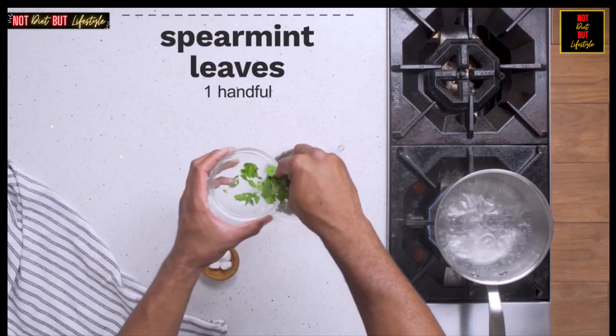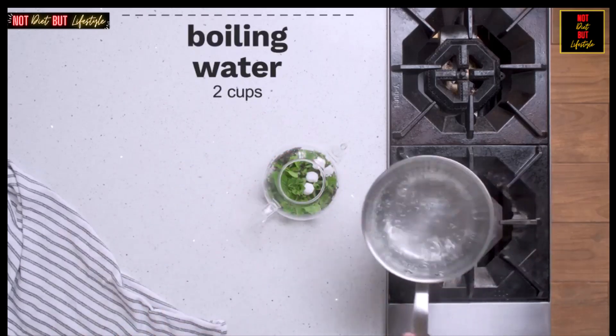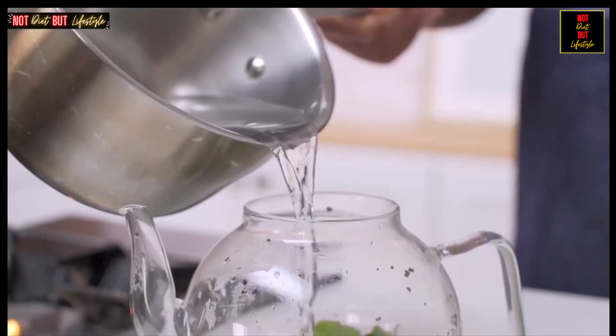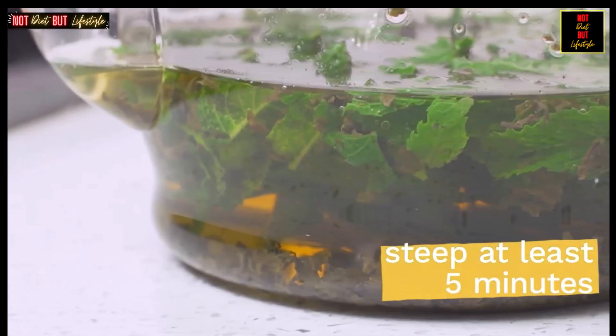Add the mint leaves and add sugar if desired. Then fill the pot with about two cups boiling water. Leave the tea to steep for at least five minutes.